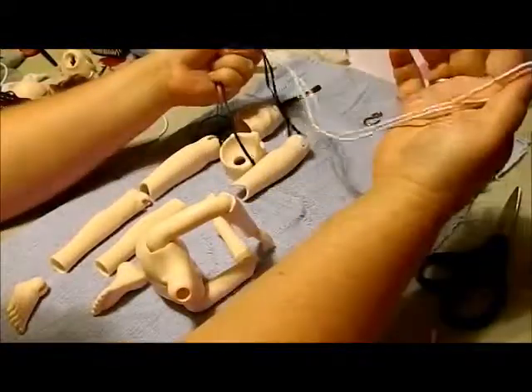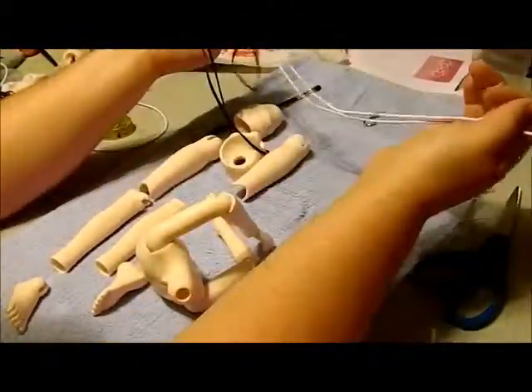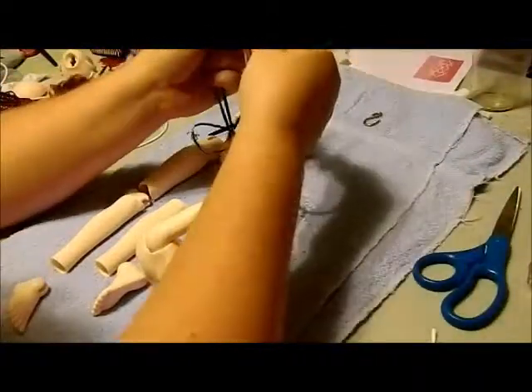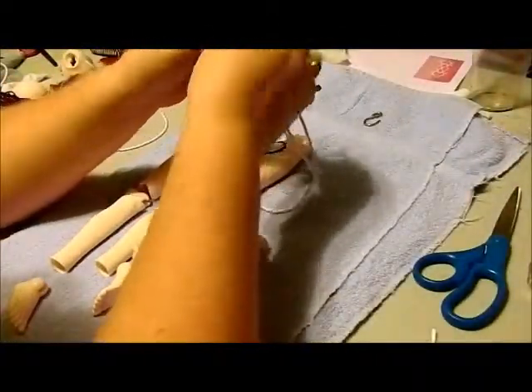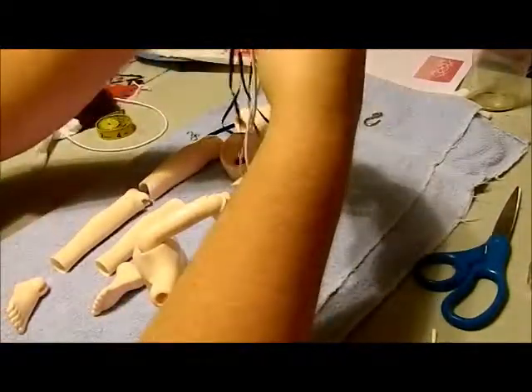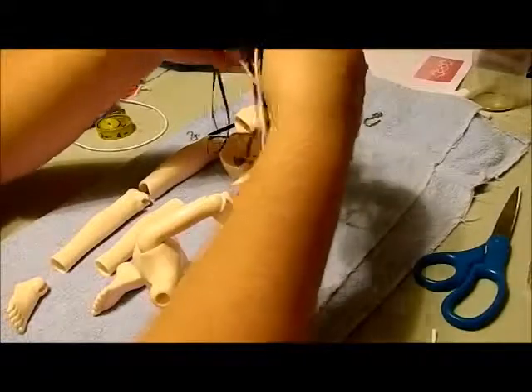So, you take your big loop, fold it in half. You can see where the creases are - this is old string. I'm going to fold it in half, keep your loops together right at the bottom of your knot, and right about at your middle point, run your ribbon through.